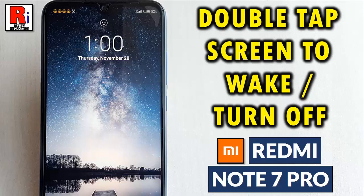Hello viewers and welcome to Review Information. In this video, I will show you how to enable double tap to screen on or off in Xiaomi Redmi Note 7 Pro.